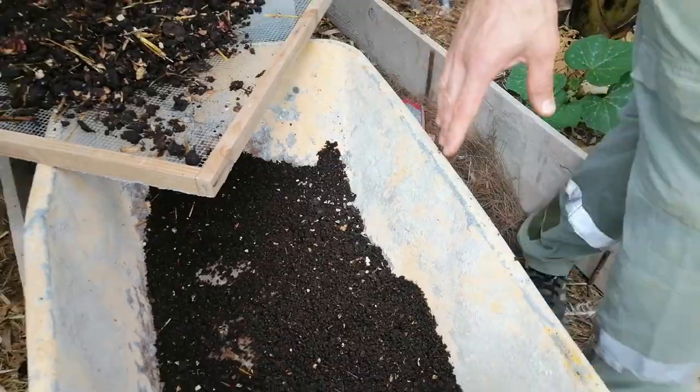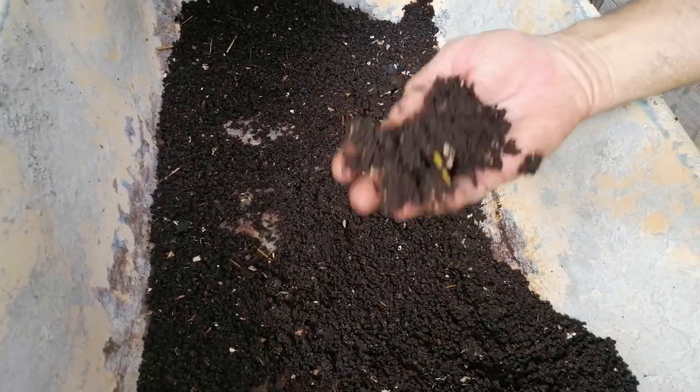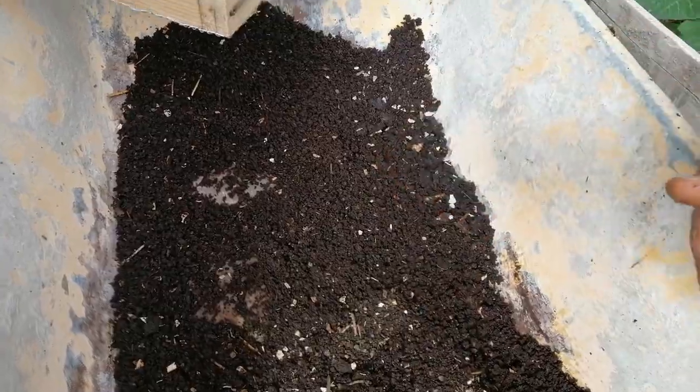When it is already turned, the compost becomes dry. When it is dry, these are the lixiviado of the lombrices — the worm leachate. This would be a slice of the compost.